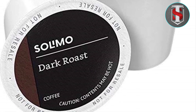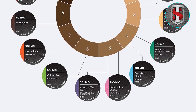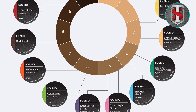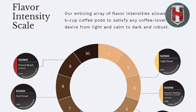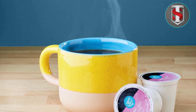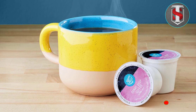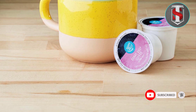Indulge in the luxury of premium coffee without the hassle of traditional brewing methods. Simply insert a Salomo Dark Roast Coffee Pod into your Keurig 2.0 KC Brewer, select your desired brew size, and press the button to enjoy a freshly brewed cup in moments. Say goodbye to messy grinds and complicated measurements — with Salomo, brewing the perfect cup of coffee has never been easier.